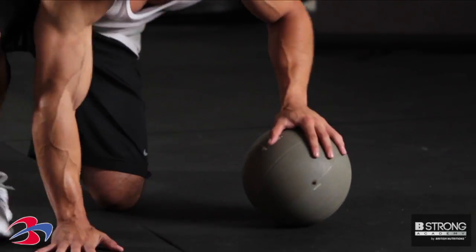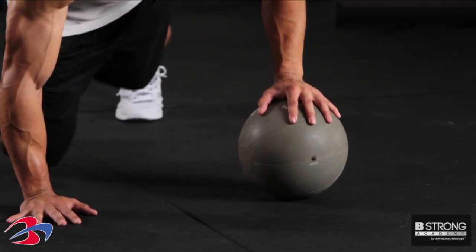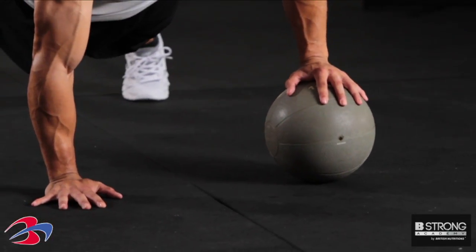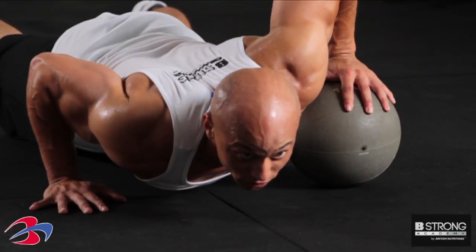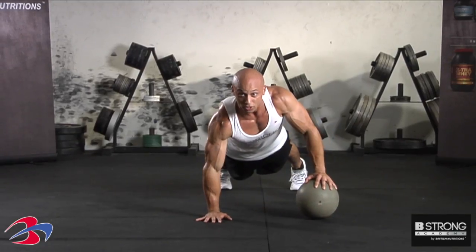What you're gonna want to do, get yourself into the push-up position. One hand on the ball, you're gonna dip as low as you can, then go ahead and drive yourself back up into the starting position.